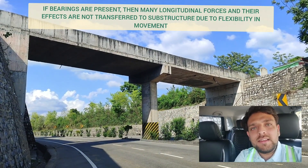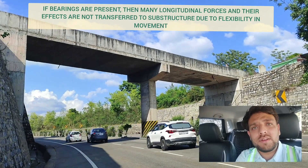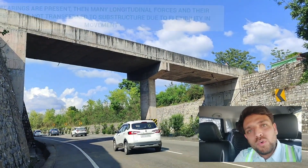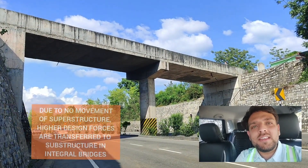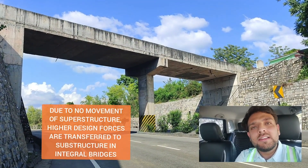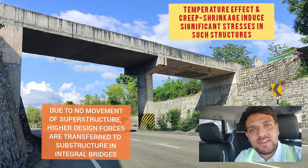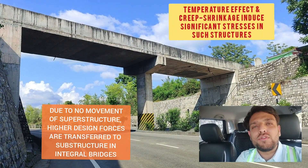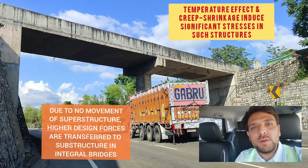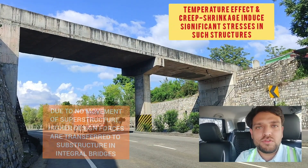But that does not mean that these structures are poor. These structures are very well efficient in terms of their structural behavior. The only thing is that the substructure in this case needs to be designed for additional forces or additional stresses — the major stresses being temperature stresses, creep and shrinkage stresses, and the longitudinal forces transferred from the superstructure due to movement of live load such as braking forces.